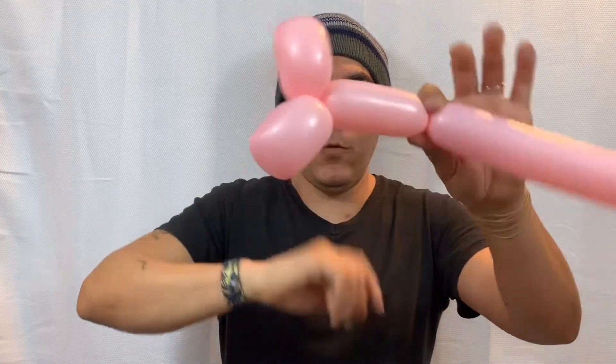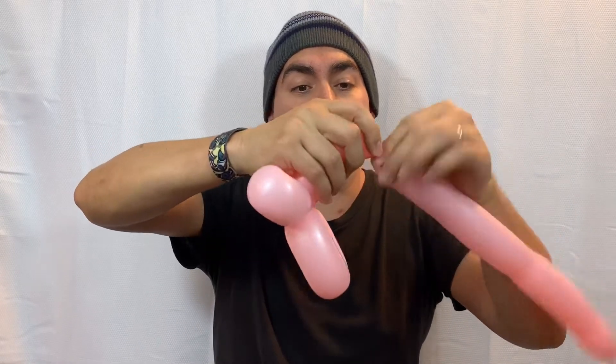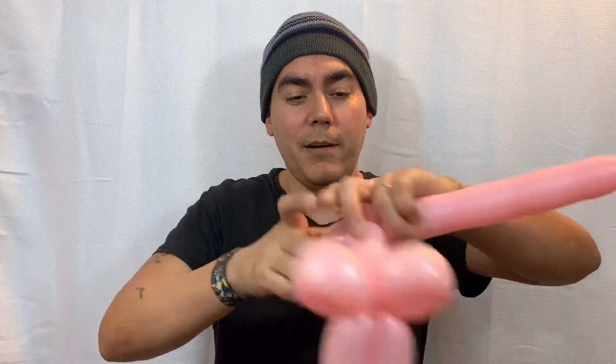We'll do about four fingers there for our feet — match that up right there, back where we started with our ears. Then we're going to do our bodies, going about another three to four fingers, pinch twist. You can decide how much you want the body to be — really thick like in the example. I'm going to go ahead and make our legs, and with the balloon left over I'll just go back and forth.